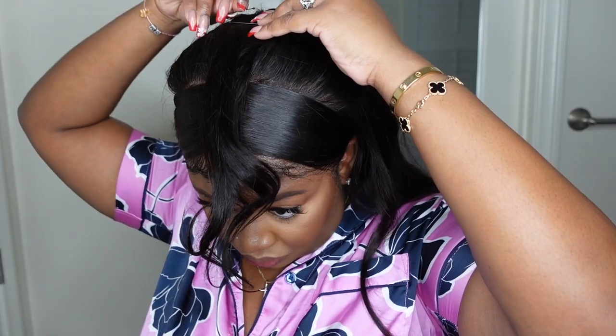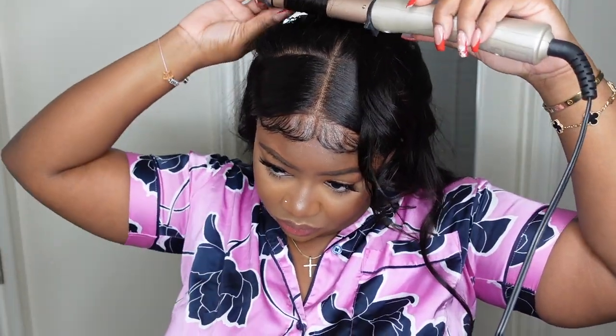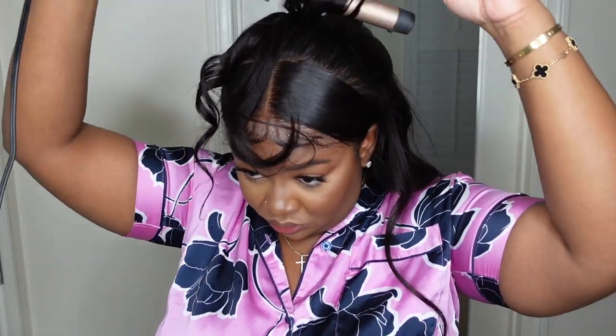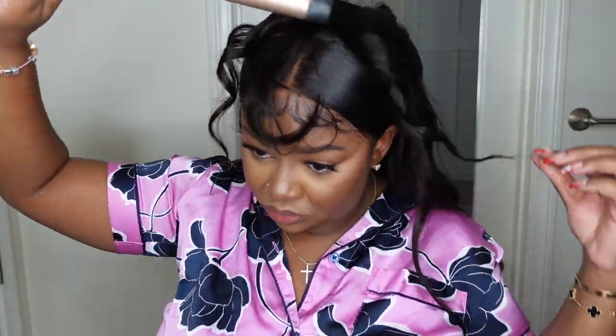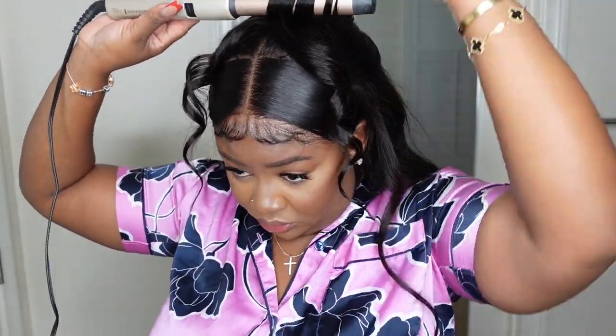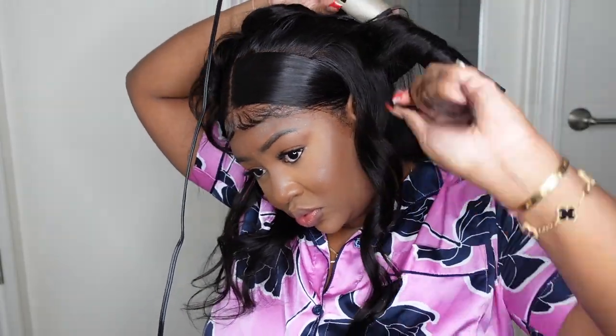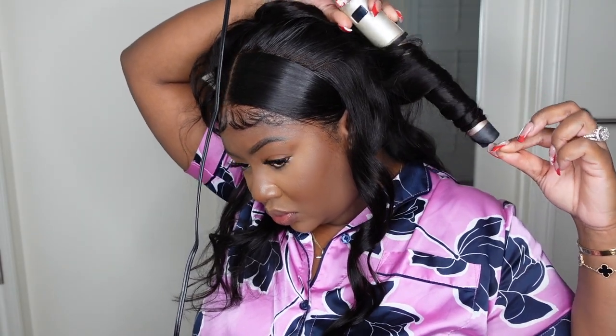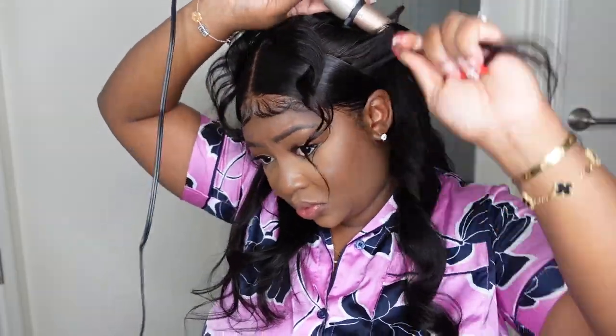Now that I removed the big clip, let's go ahead and curl the hair in different directions. This gives a cute little look. I kind of want to go back in and do these with smaller curls — I think that would give more of the inspo pic look. Tighter curls will make the curls up top a little bit shorter so they don't hang so far, and you don't have to cut the hair. But I personally like the way it looks with the bigger ones.